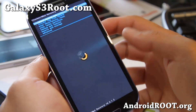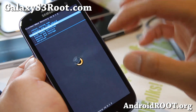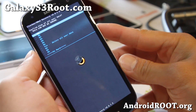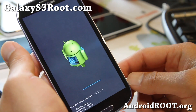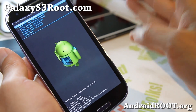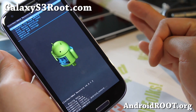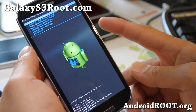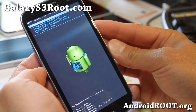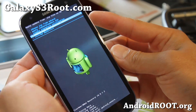Reboot into recovery. First, do a Wipe Data/Factory Reset if you're not already coming from CM10 — this will erase all your apps and settings. In future versions you can skip this to keep your settings. To save your apps and settings, use Titanium Backup beforehand. Use Gmail for contacts, and use an SMS Text Backup app to back up your SMS messages. Next, go to Install ZIP from SD Card and choose ZIP from SD Card or external SD card depending on where you put the files.